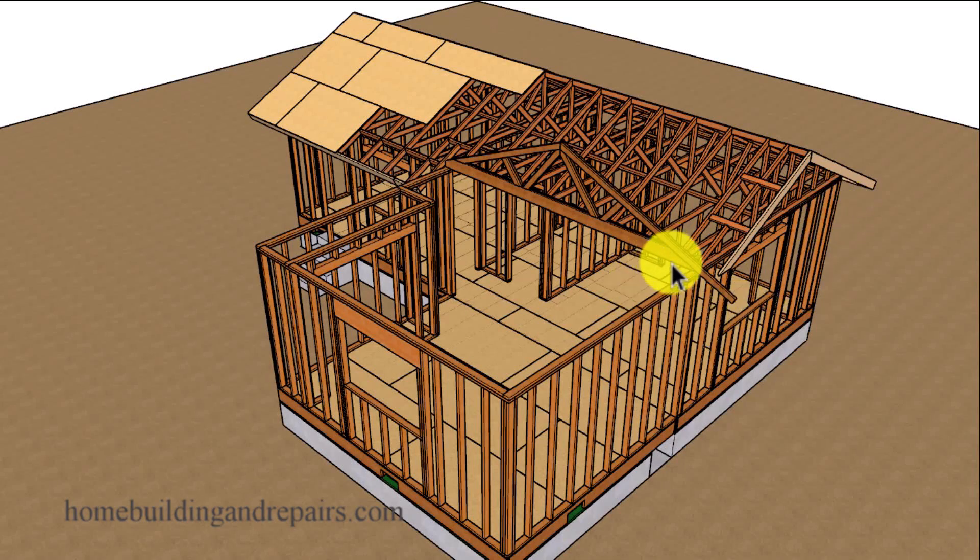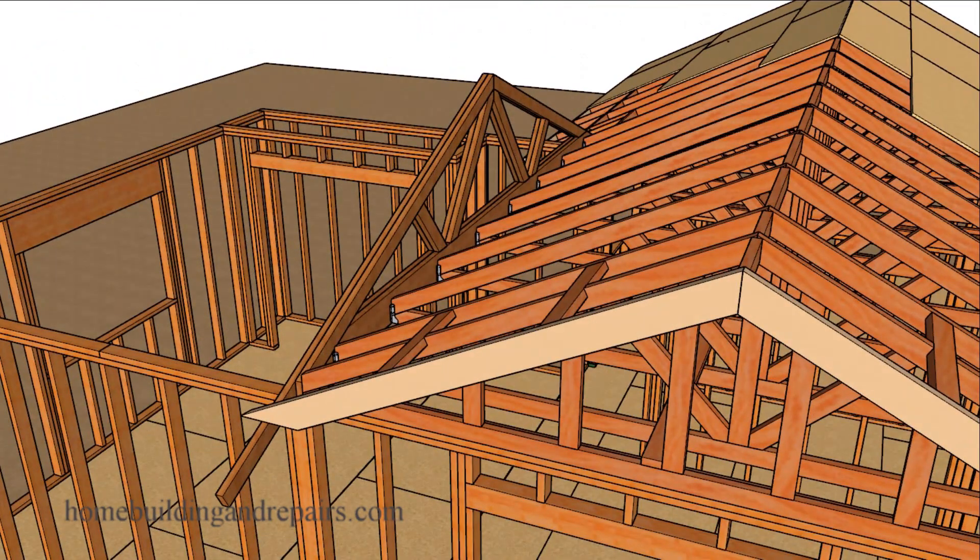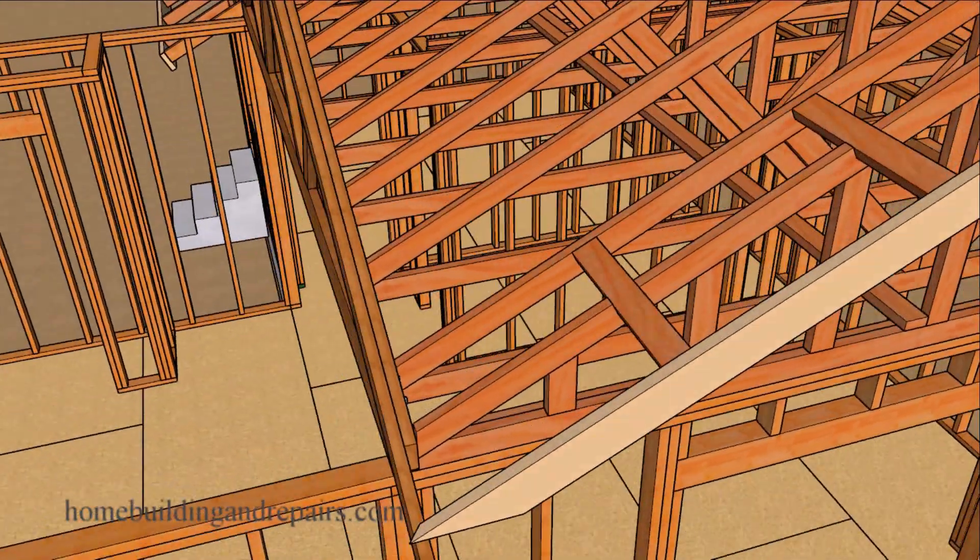In this video I will show you how you can use a girder truss. This would be a truss designed by a roof truss manufacturing company. It really does depend upon the design of the building — in this case you could probably use one because you have a small roof. However in some cases you might need to install a large structural beam and the girder truss might not work.